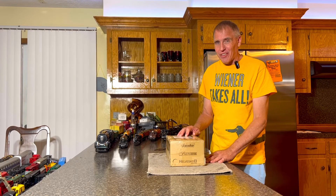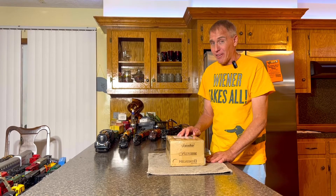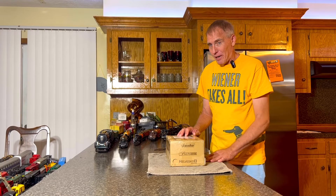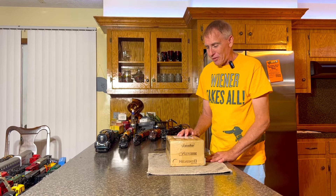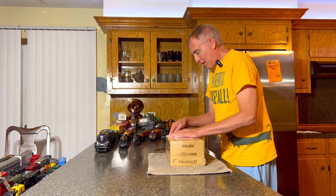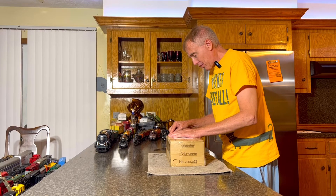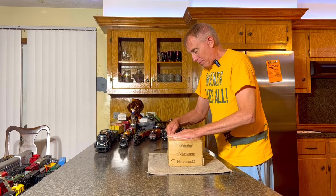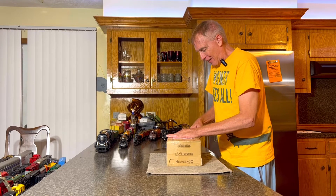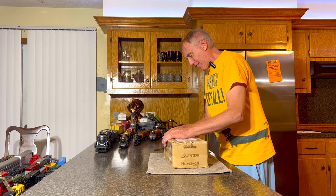All right, with no further ado, let's get this Bing locomotive unboxed and see what it looks like. I'm pretty excited. Obviously I've never seen a Bing locomotive other than in magazines and eBay. So let's check it out. I got my handy dandy knife here. The packaging is better than my knife, but I got it going though — just had a little bit of difficulty getting started there.